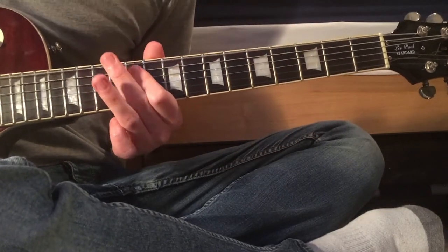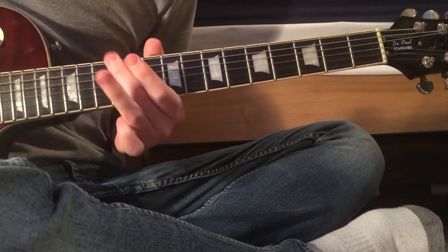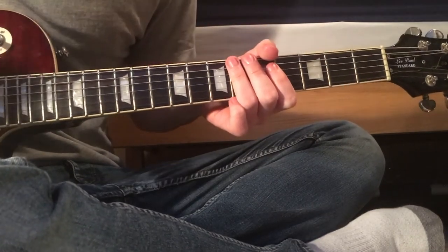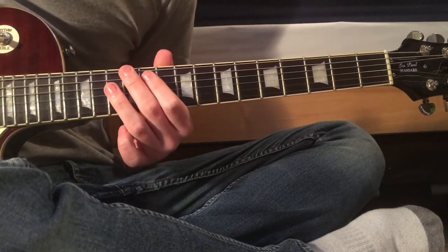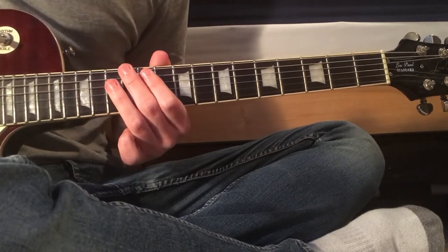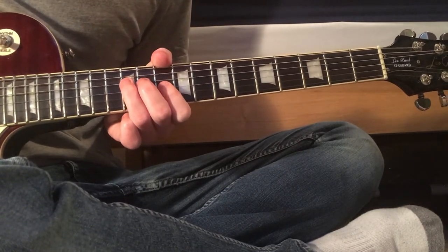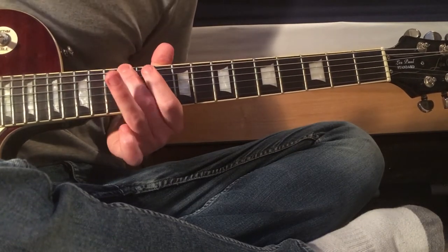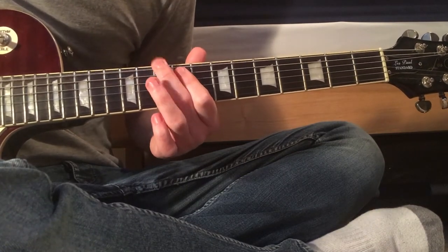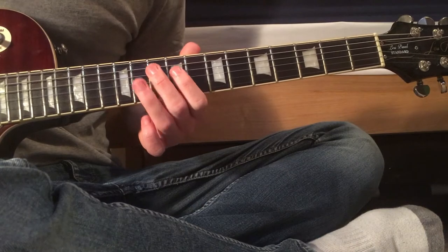Then turn the gain up. So it's 12, hammer-on 13 in there as well — same as we were doing before. That is 12 and 10 on the D and G strings, then 10, and then to open, and then 10 and 9 on the D and G strings.